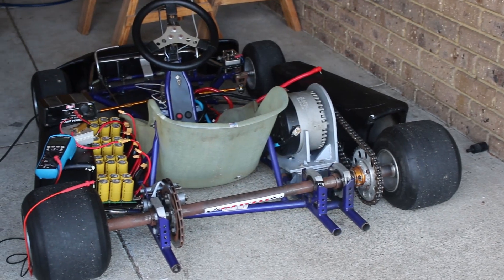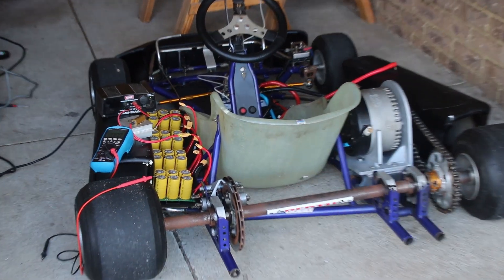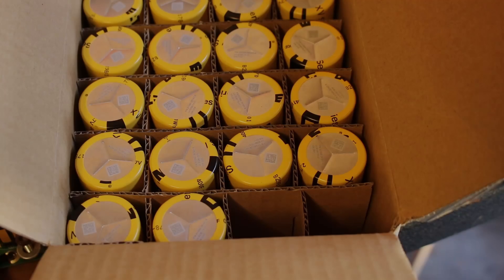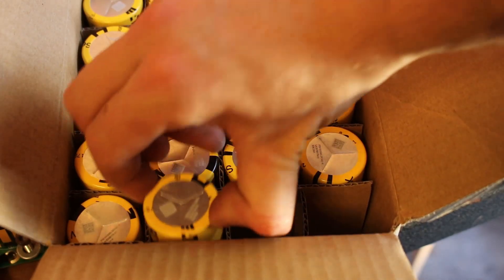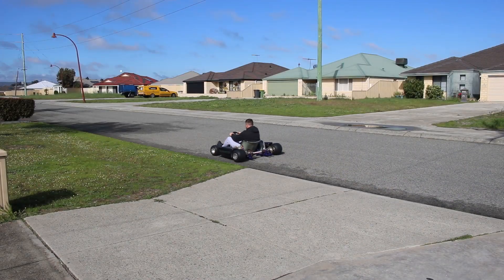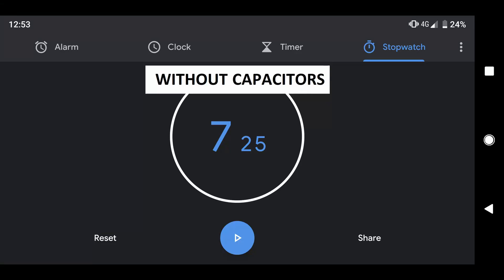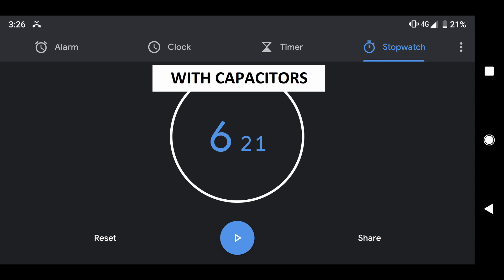Welcome to part 5 of this DIY electric go-kart series. Where we left off last time, we had trialled the 400 Farad Eden supercapacitors in parallel with the battery pack. We had some good and bad things come out of this. On the good side, the supercapacitors were better able to deliver high current to the motor controller, resulting in faster acceleration. However, they also became a parasitic drain on the battery pack only a few seconds after discharging, and the small battery pack suffered some serious heat and a small amount of damage.